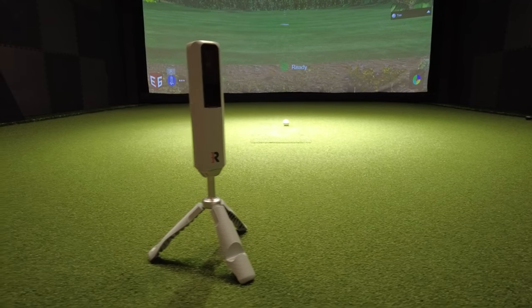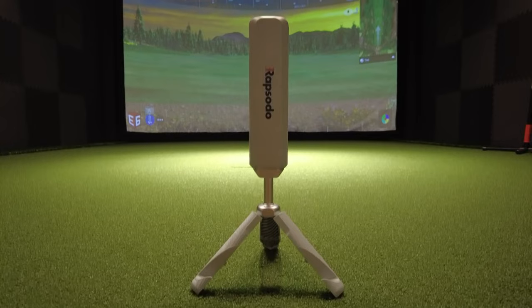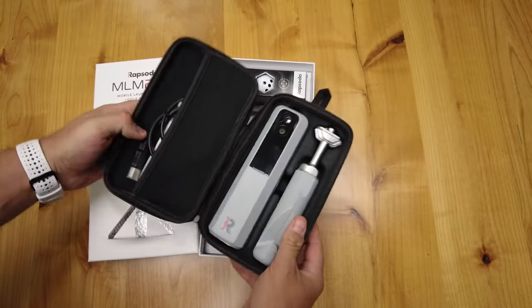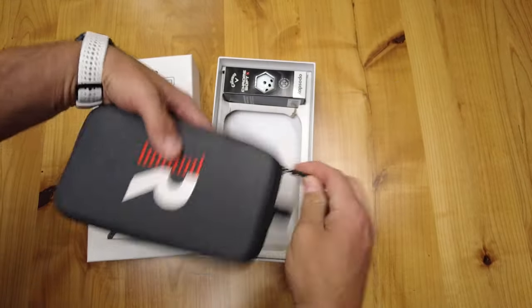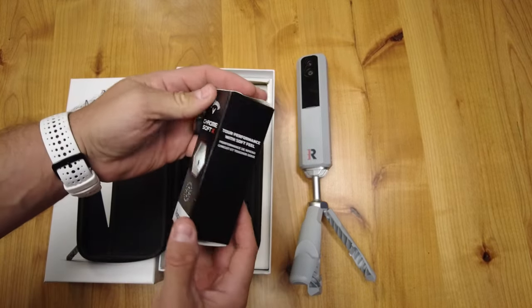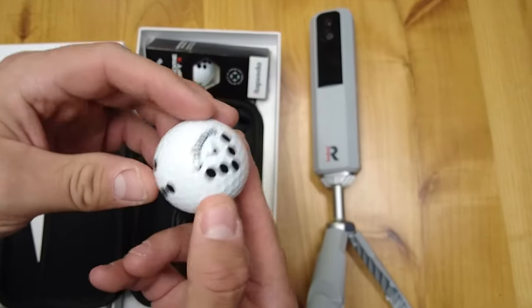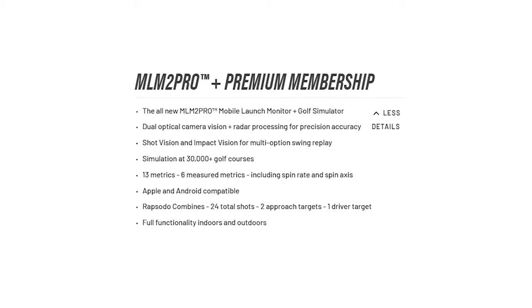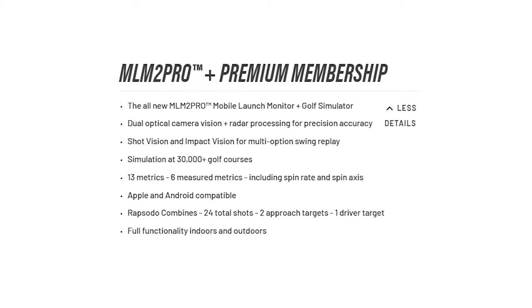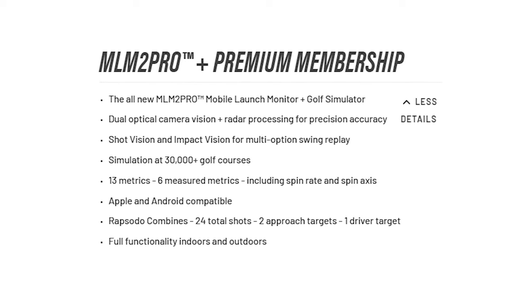The Rapsodo MLM2 Pro comes in at $699. What do you get for that price? You get the MLM2 Pro unit, a tripod, a carrying case, a charging cable, and a one-year premium membership. You also get a sleeve of the new Callaway ChromeSoft X Rapsodo Precision Technology, or RPT golf balls. The premium membership by itself is $199 a year, but it's included for the first year when you get the unit.